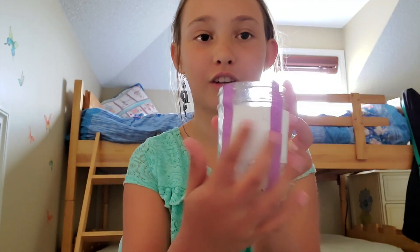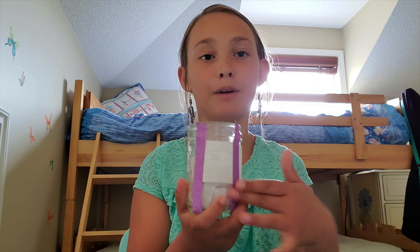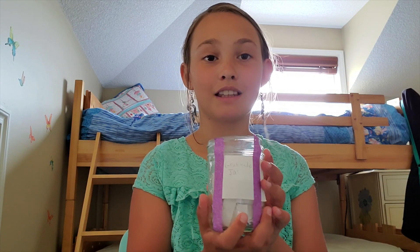Today we're gonna make gratitude jars. You probably don't know what that is, but my sister on my birthday last year gave me a little book of ways to be thankful by National Geographic, and one of the things you can do is make a gratitude jar. So I made one, but I'm gonna make one for my mom — this is the example.